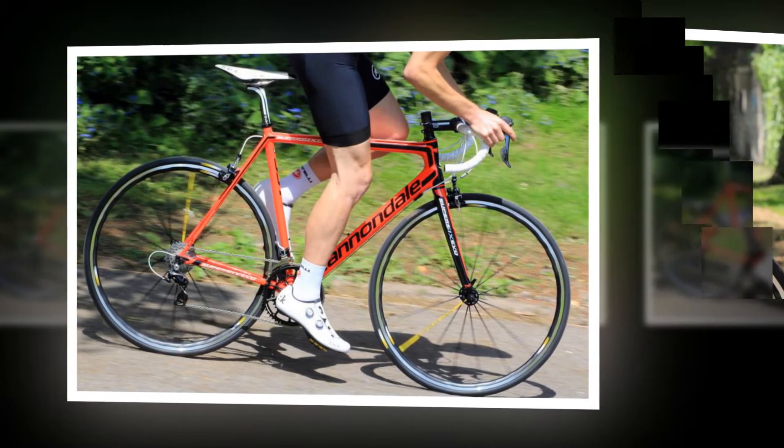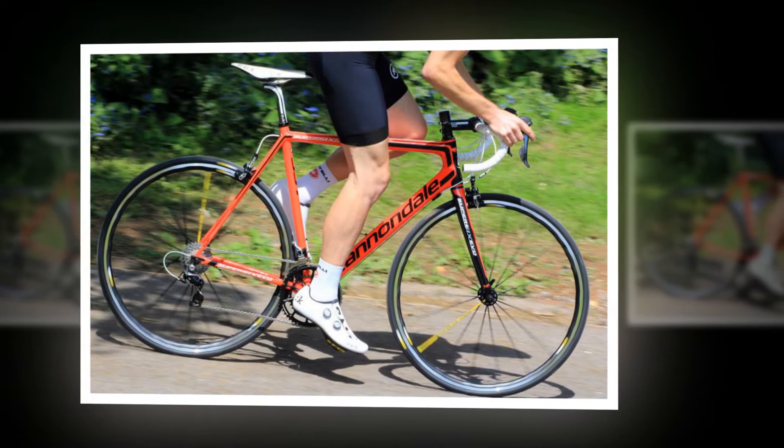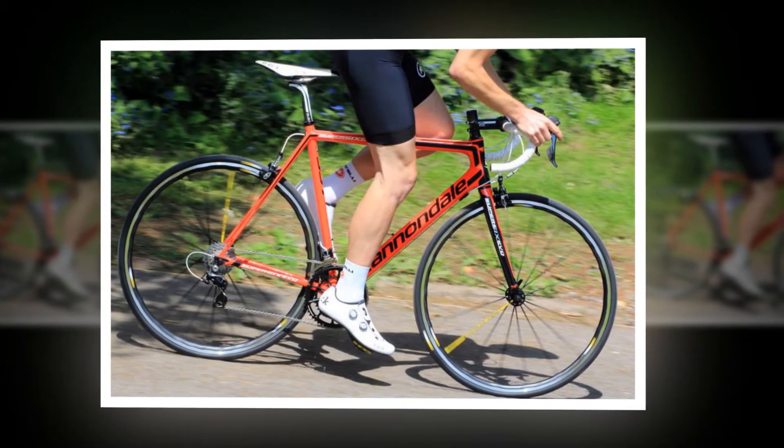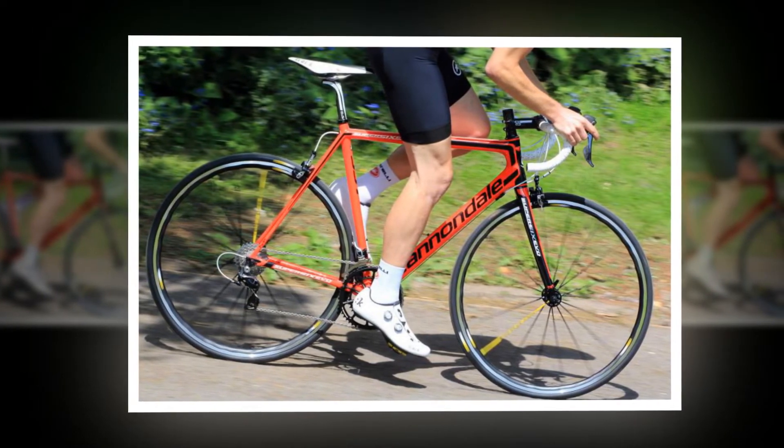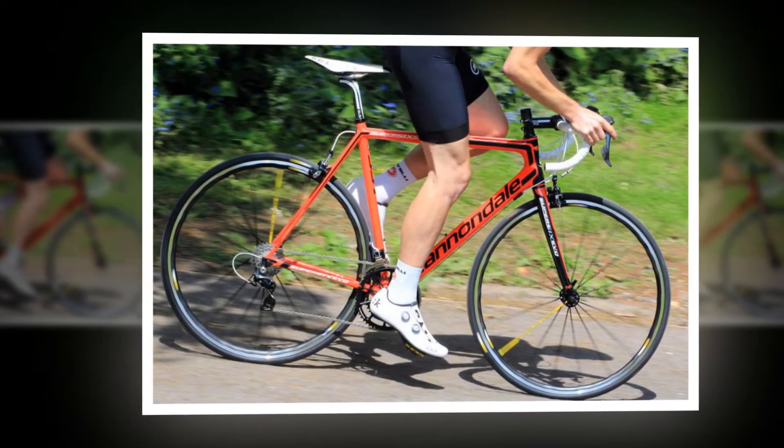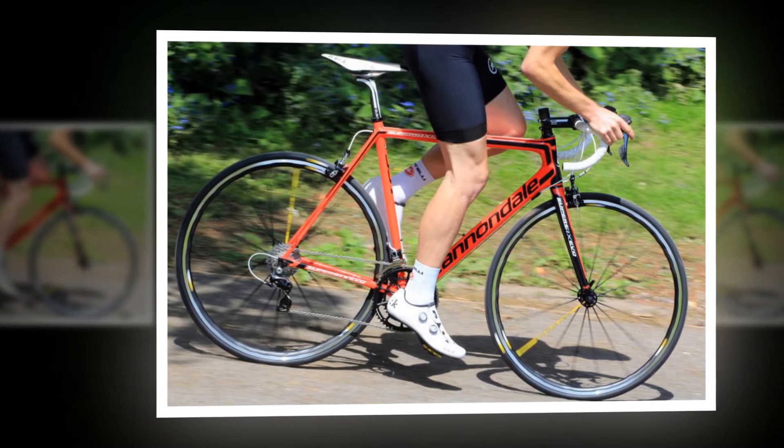with the same dialed geometry that makes the handling one of the standout aspects of this bike. While the familiarity is welcome, there's a noticeable improvement in how quickly the bike responds to your inputs, whether through the handlebar or pedals.